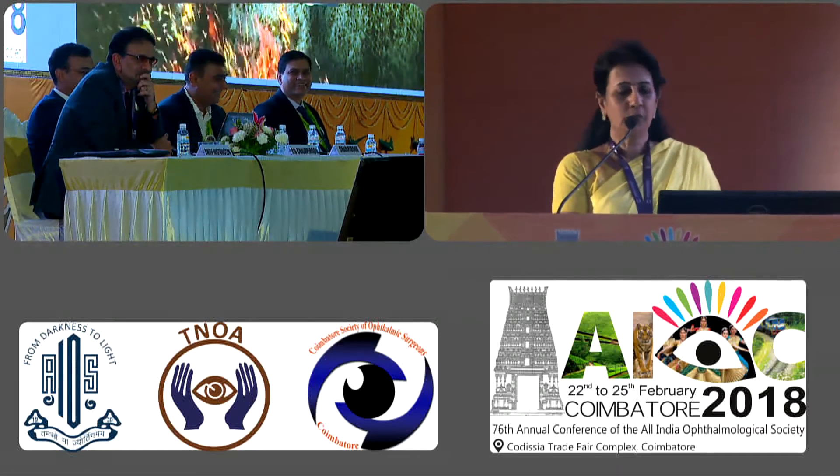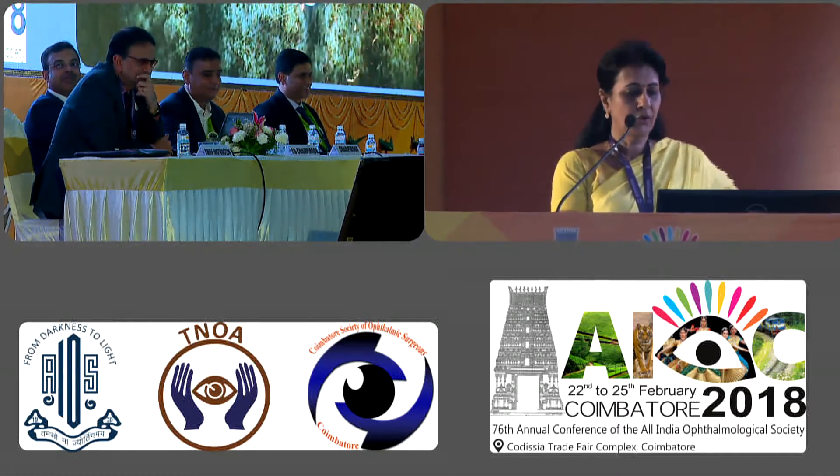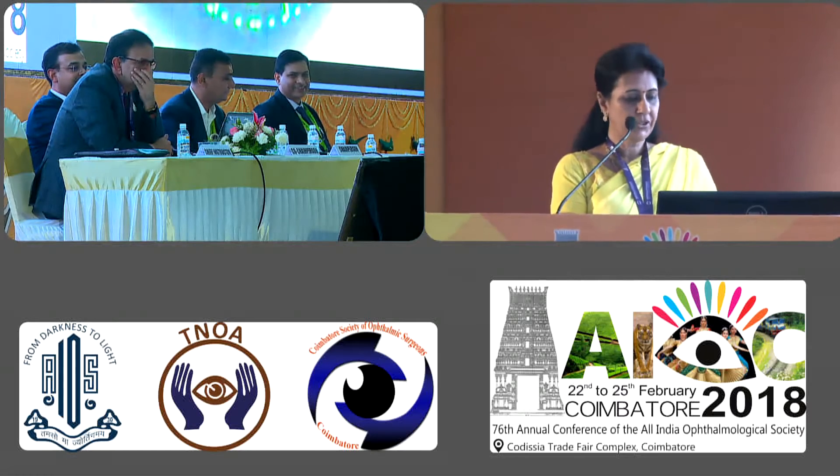Good morning to all of you, and my very special thanks to Dr. Kumar for including me in his very prestigious course.